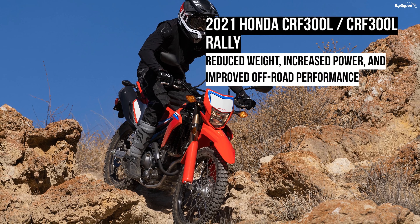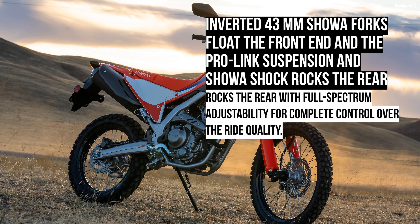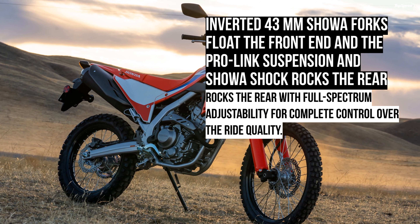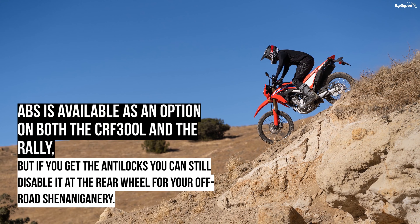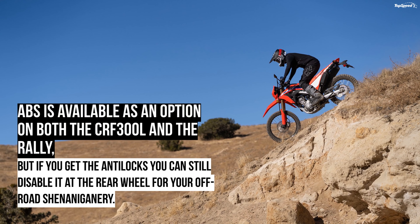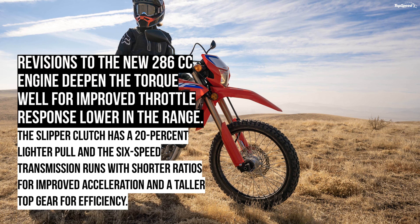The fork guards protect the swept area of the inner fork tube and prolong service life. The base model looks slim — anorexic even — when placed side by side with its Rally sibling. The Rally carries more extensive and stylized bodywork, complete with a robust set of bash plates that protect the down tubes and cradles from terrain strikes, along with side covers for the exhaust headers and engine cases. The Rally also carries a larger fuel tank with a 3.4-gallon capacity, compared to the 2.1-gallon tank on the base model.